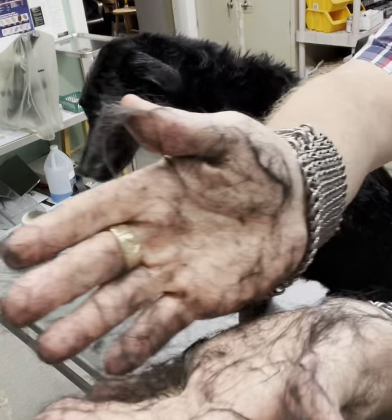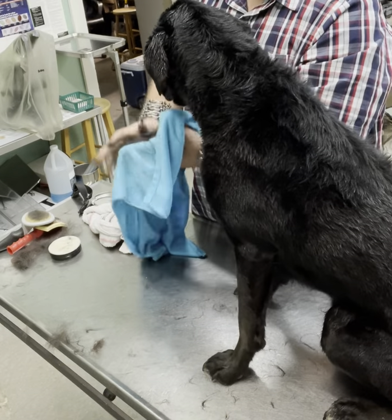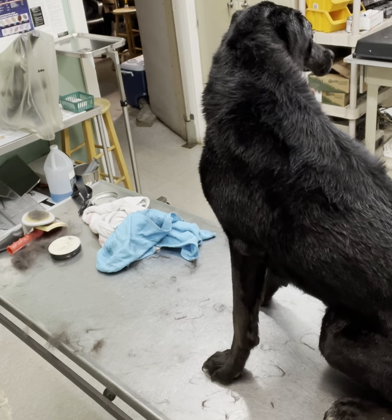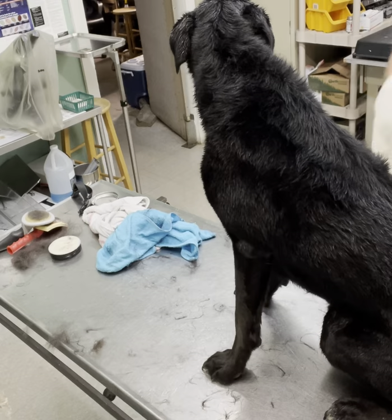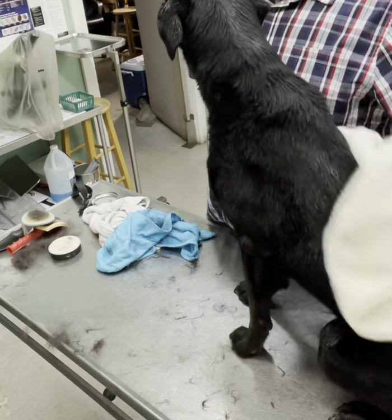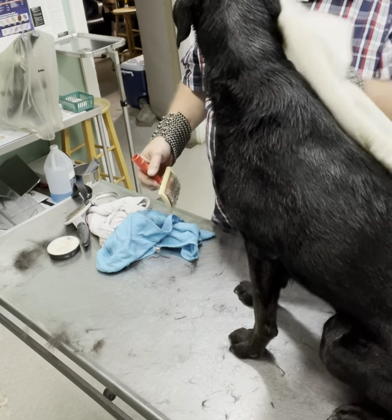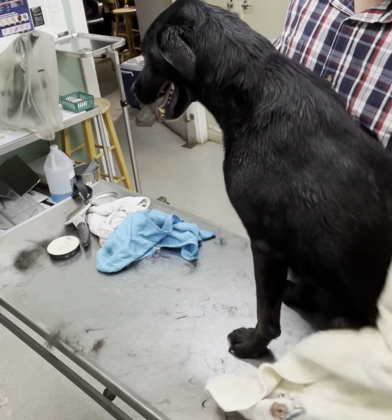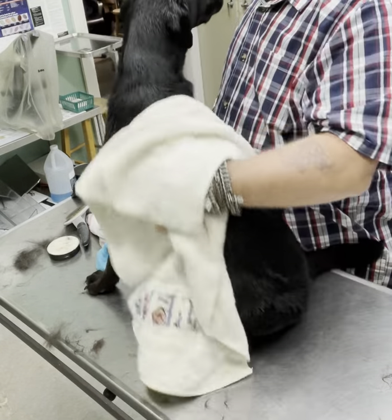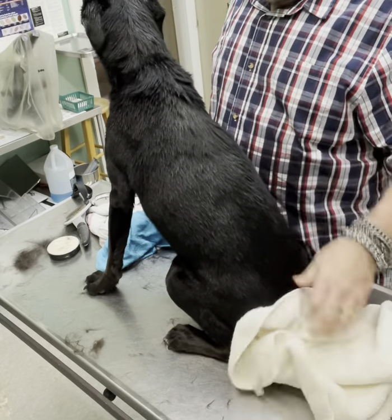Look how much extra hair came off — it's like there's an unlimited supply. He was walking around with all of that on him 20 minutes ago. No wonder he was looking crummy and being kind of itchy. Ajax weighs 60 pounds — that's a pretty good weight. You can tell his weight is good by the fact that it doesn't pooch over his knee where he sits.